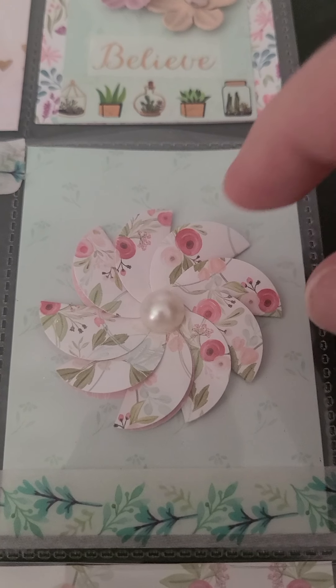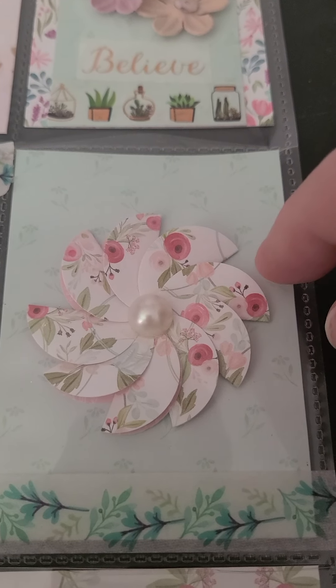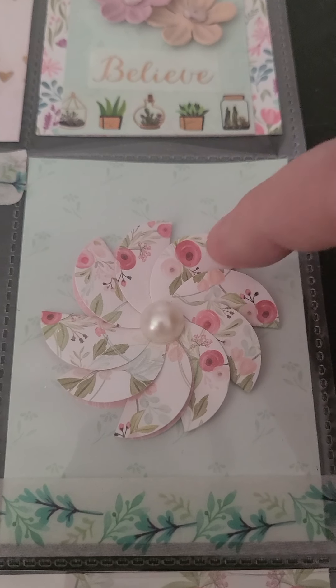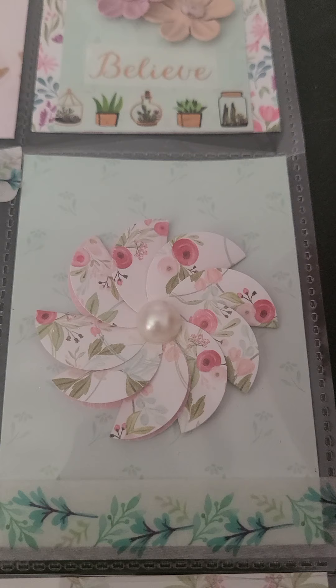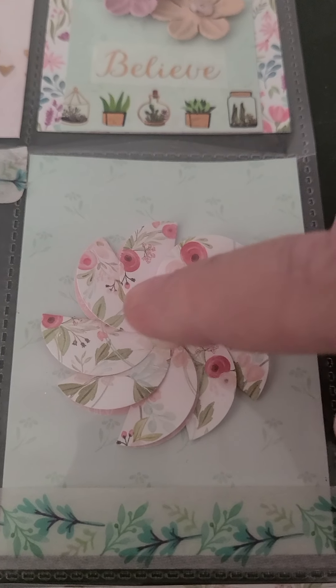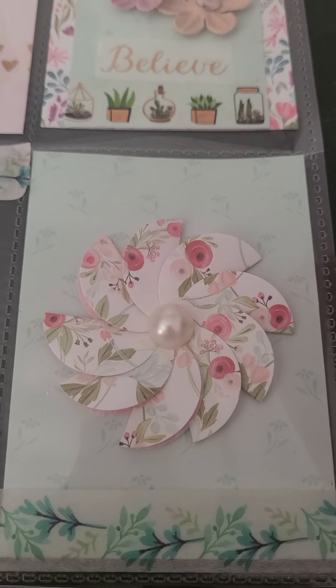These are little circle punches that I folded in half and made into a flower — I learned how to do this on YouTube but I can't remember who it was. And then I put that little flat back pearl in the center.